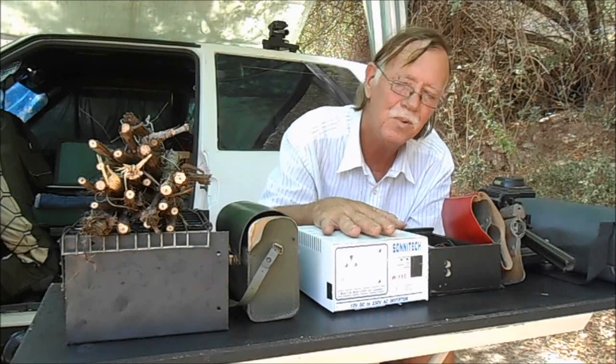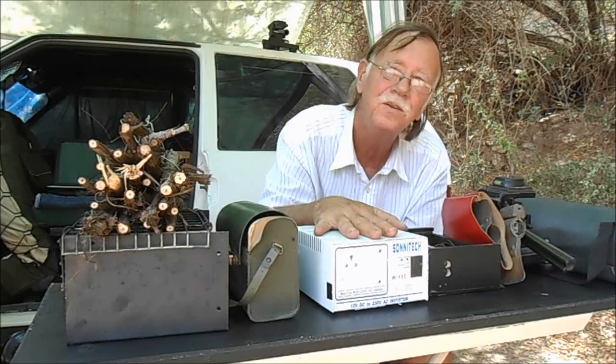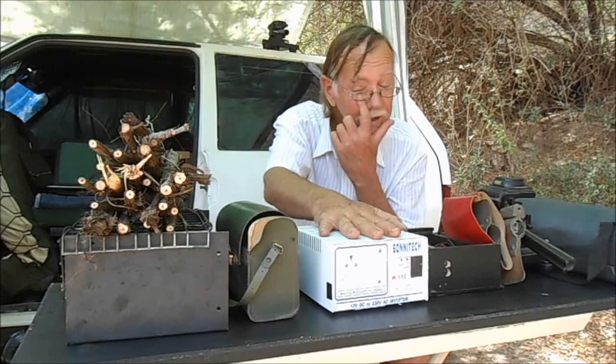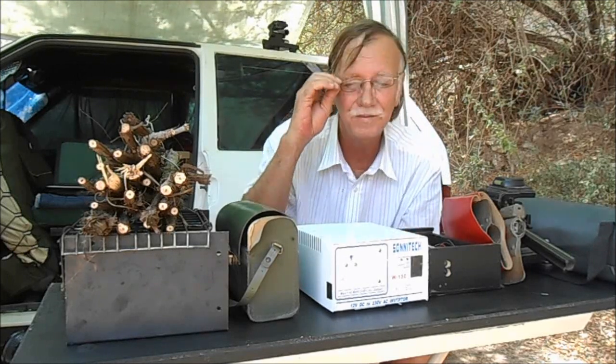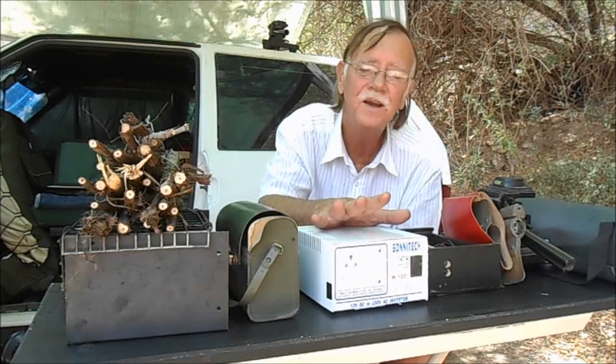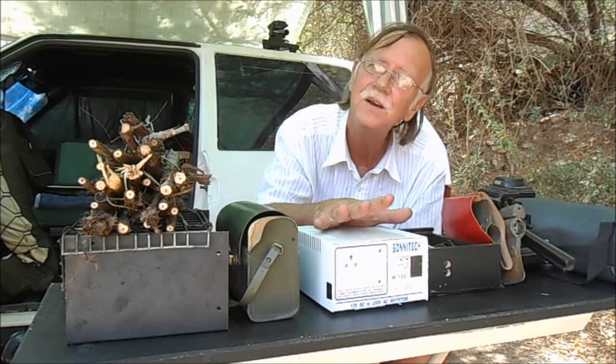This one is very important. This is a 12 volt to 220 volt inverter and I use this only while driving. I can charge my laptop, I can charge my phones, I can charge everything on this.